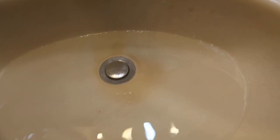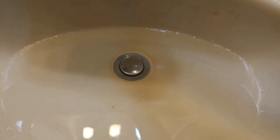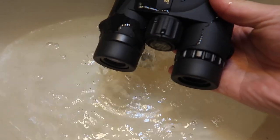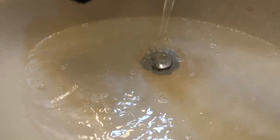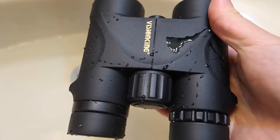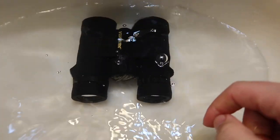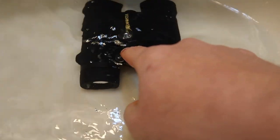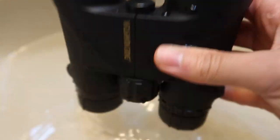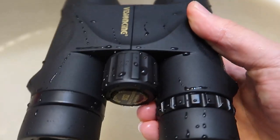Now for the waterproof test. I'm running water directly over it — the water just slips off easily and can be wiped off. Then I fully submerge it in a puddle of water. There is a small water gap on the exterior, but looking inside, nothing got in — the internals are waterproof. The overall product is well designed, though I wouldn't recommend just dunking it routinely.